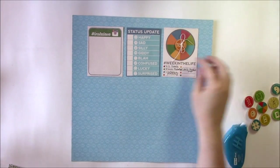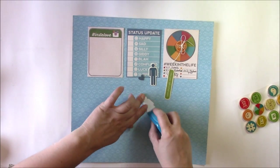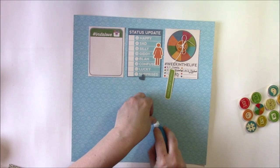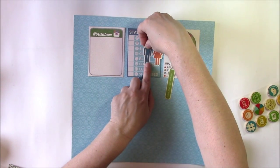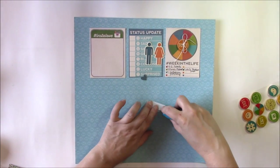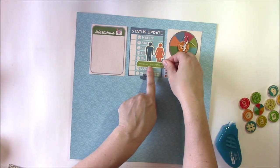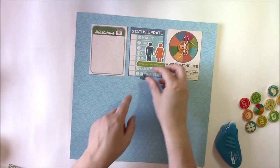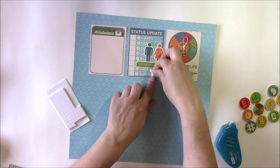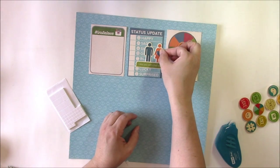Then to the status update I'm going to add some of these fun die cut shapes — we'll add the woman and the man, just layering them side by side on top of the card. On top of that we'll add this fun little word bubble. There are a few in the ephemera pack and they have little conversations; this one says 'I miss you, let's chat soon.' Then the little heart — I want to pop it up a little bit, so I'm going to add an adhesive foam square behind it and put it on the girl to bring in some of that blue.